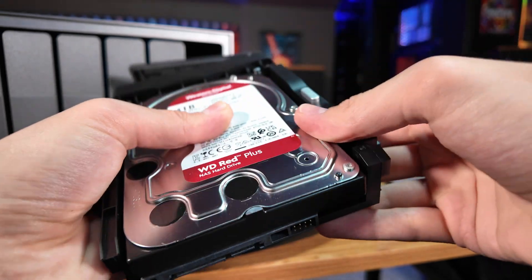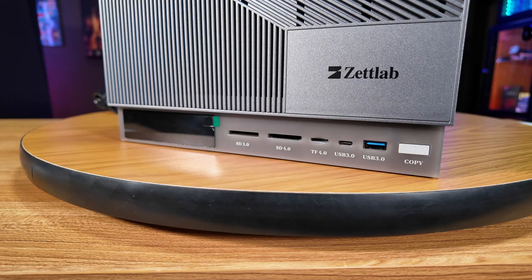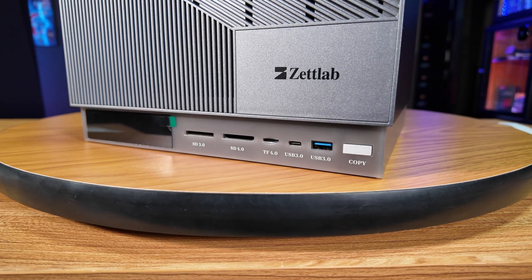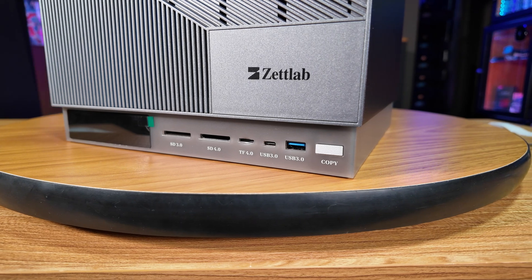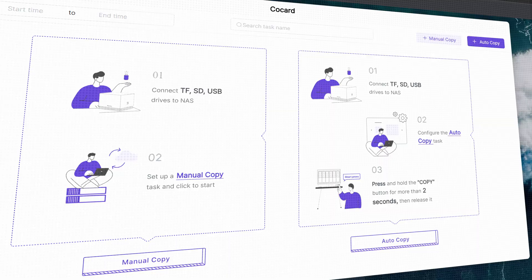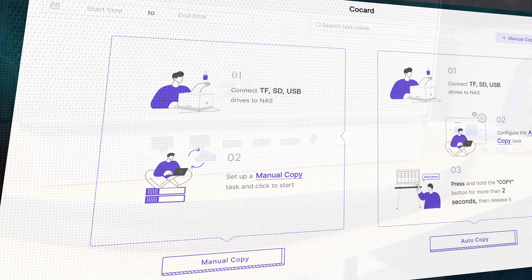Each of these bays feel pretty high quality, with a mechanism that allows you to pull the tray apart and slot your drive in. Then you just push the tray back together to secure the drive. Down below, you're going to find a pair of SD card slots, a micro SD card slot, a USB 3.0 Type-C port, and a USB 3.0 Type-A port, along with a copy button, which works with a cool software feature that will actually automate copying files from external storage plugged into any of these ports onto the hard drives of the NAS.